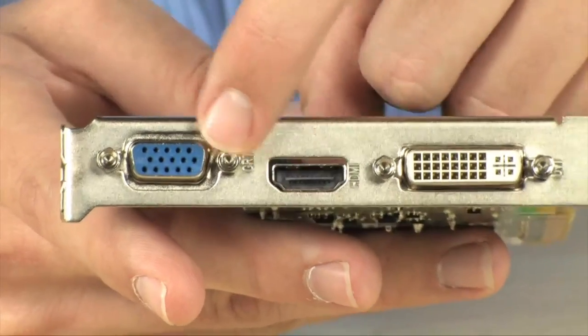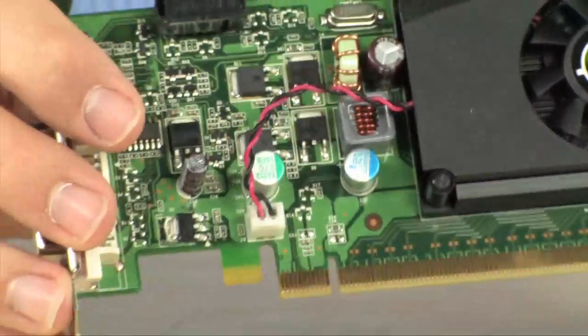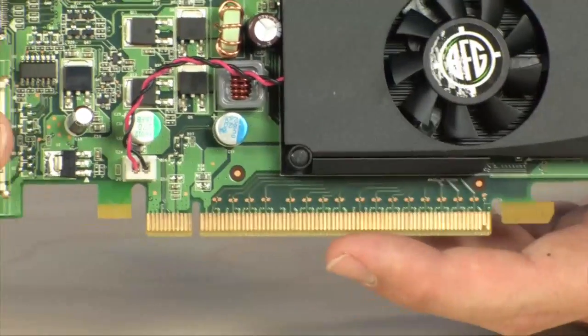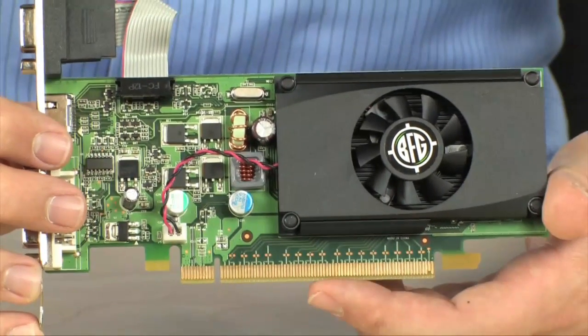Through HDMI it will do 1080p, through VGA I think it will do 1200, and through DVI it will do 1600 resolution. PCI Express 2.0 is the bus. This is a modern card — it is a low-power card, but it has all the latest technology, so it's really good to get the latest cards even if you're not buying the most powerful ones.